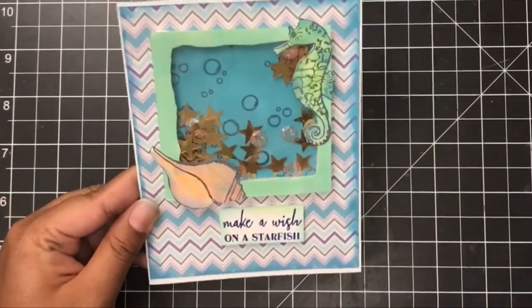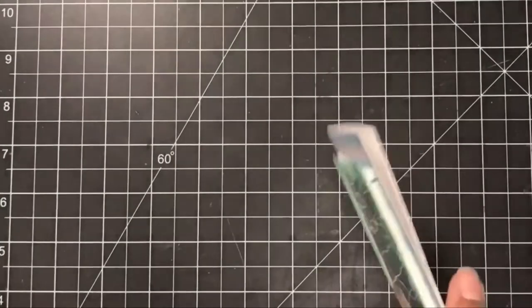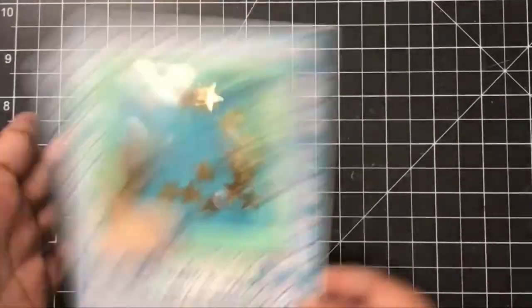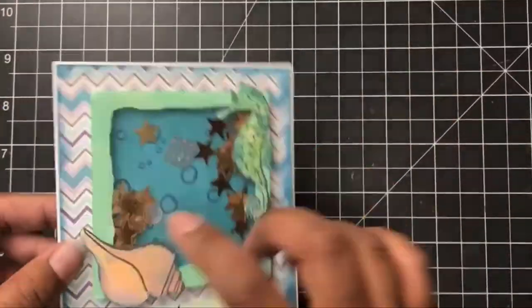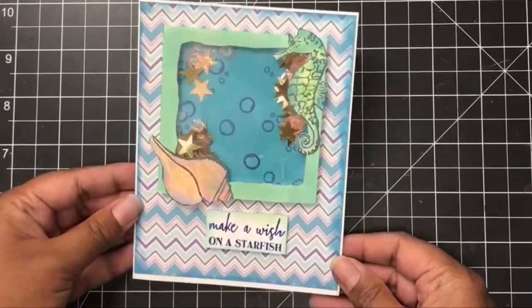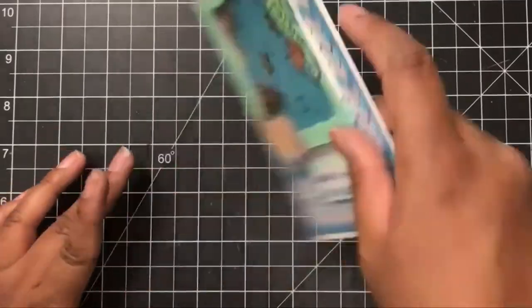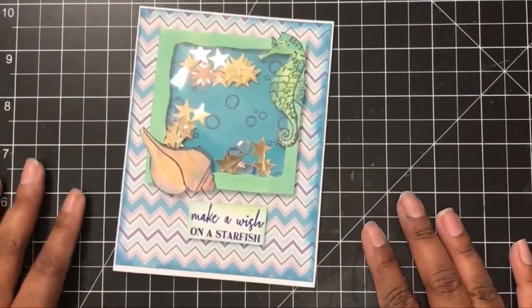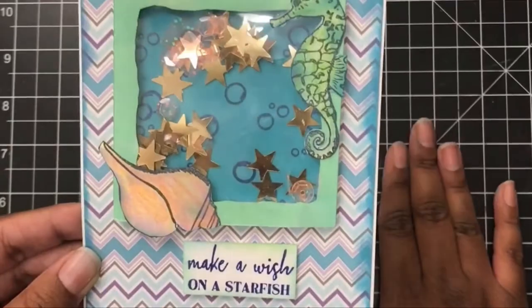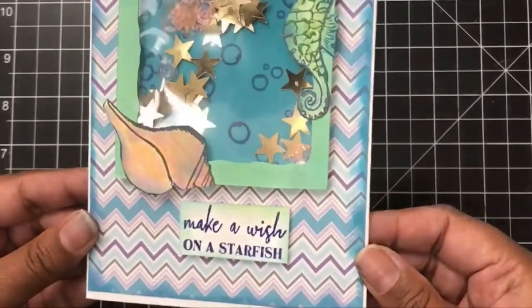I was so happy with how this card came out. I loved it. I am really into sea themes, mermaids, and these blue colors, so I really loved how it came out. I really hope you guys give it a try — it doesn't use a lot of supplies. You probably have most of it in your craft room — a stamp set like this, some sequins because we all have sequins, right? Think about giving this to a five or six-year-old — even a three-year-old — my daughter loved it. They would be shaking it all day and all night, and it doesn't make noise, which as a mom I love.